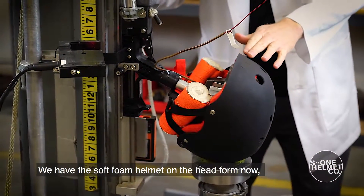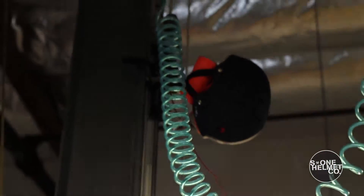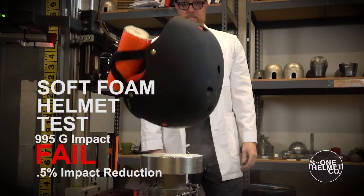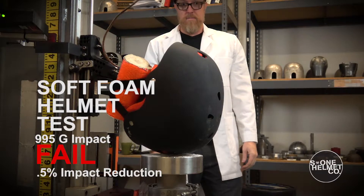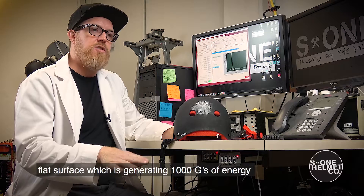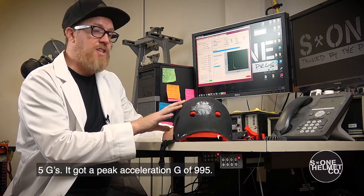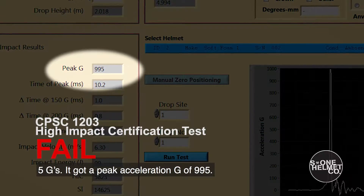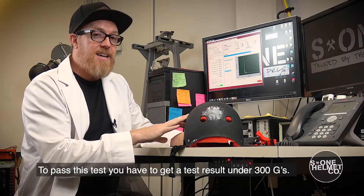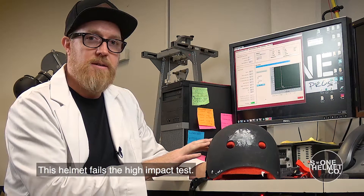We have the soft foam helmet on the head form now. We're going to bring it up to six and a half feet, drop it from the drop tower and see how it performs. So we have the results here for the soft foam helmet. We had it up at six and a half feet, dropped it down to a flat surface which is generating 1,000 G's worth of energy to the head form. This helmet only reduced the energy pulse 5 G's — it got a peak acceleration G of 995. That means all the impact energy was going straight through this helmet and getting to the head form. To pass this test, you have to get under 300 G's. This is more than three times that amount. This helmet fails the high impact test.